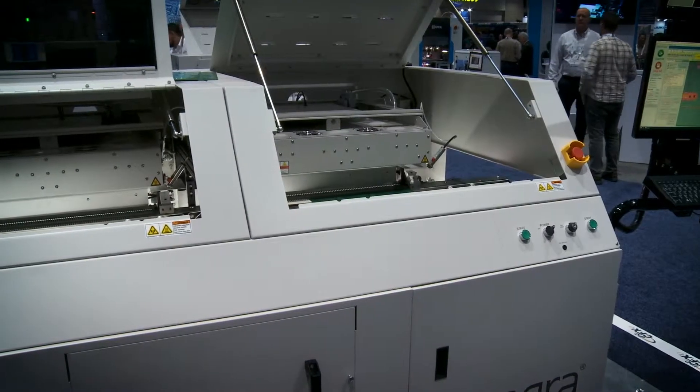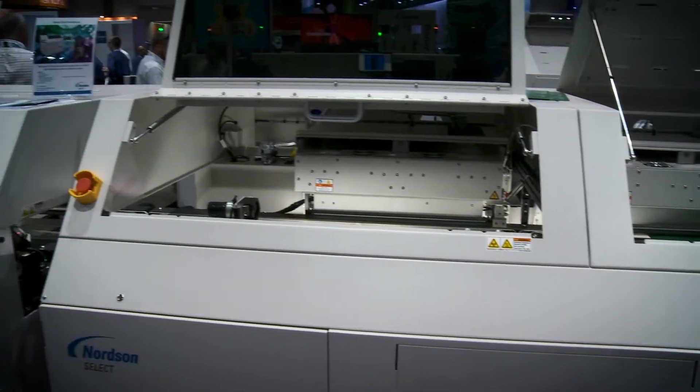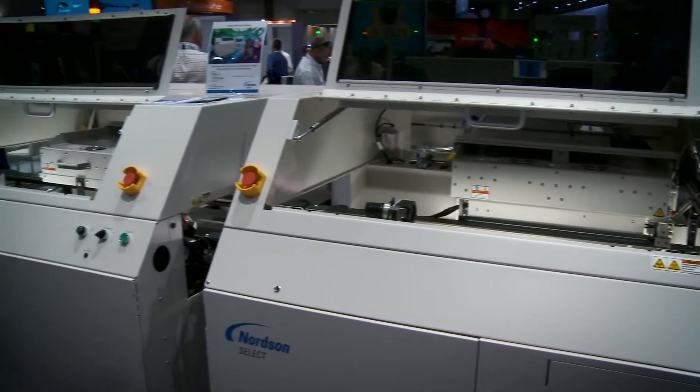Welcome to Norton Select here at IPC Apex. I'm joined by Carlos Boris, who's the general manager. You've been with Ace for the previous version of Norton Select for some time, but there's been quite a few upgrades to the machines over the last year or two, and we're standing here in front of one of the latest versions. Let's go through it from start to finish and look at some of the innovations that you've built into your selective soldering systems.